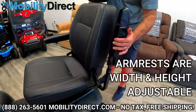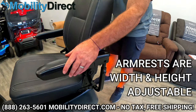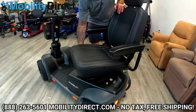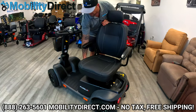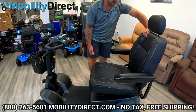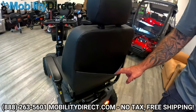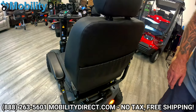The armrests are adjustable in width, and they can also flip up so you can get out of the scooter easily. The seat rotates for easy entering and exiting of the scooter. On the back of the chair, you have a pocket — you can put some literature, your manual, or whatever you like in there.